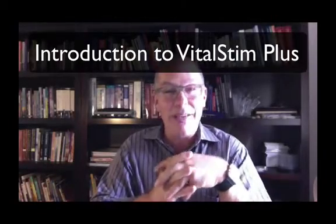Good morning, or good evening, or good afternoon, wherever in the world you may be, whatever time of day it may be. I am going to talk to you about the new VitalStim device. VitalStim has been around for a while — it is the use of electrotherapy for the treatment of dysphagia, swallowing problems.